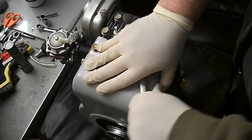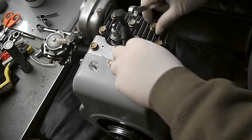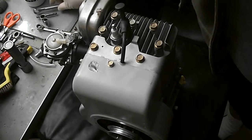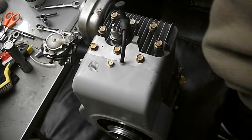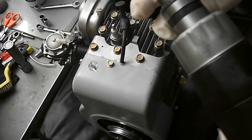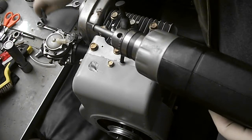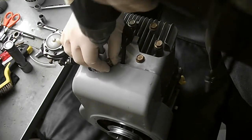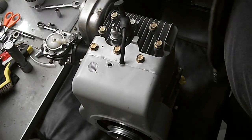Alright, easy enough — I think we got one more. Of course we're going to remove the bead-blasted cylinder head. I'll use my cordless drill and hex adapter to go ahead and remove the shroud bolt quickly, and then remove the head bolts.